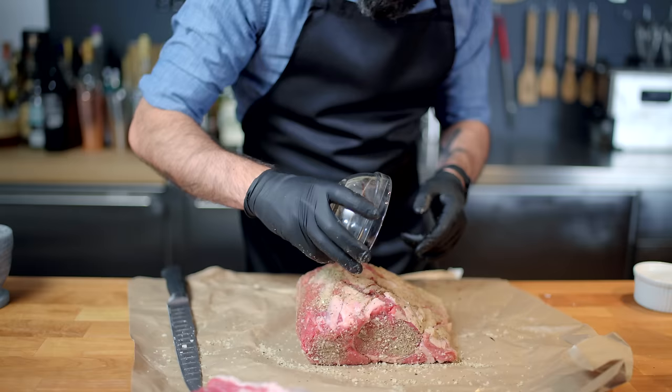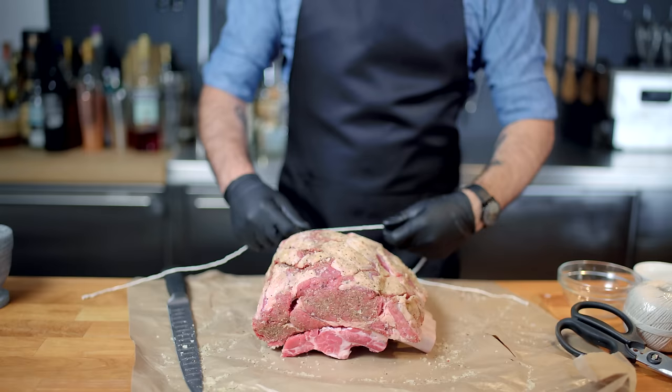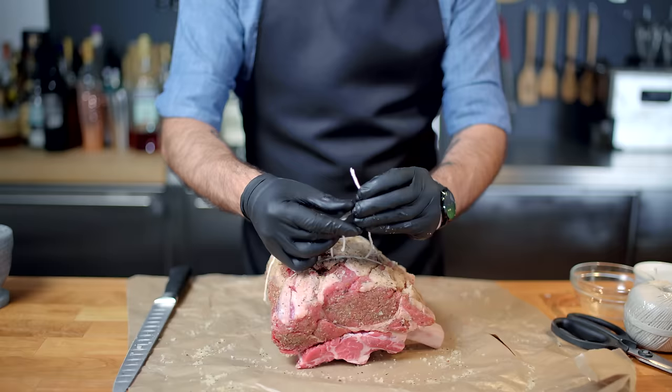Under any other circumstance, I would ask you to put this in the fridge for 24 hours to prevent juice loss. But in this case, we actually want to encourage a little bit of moisture loss — we'll get back to that later. For now, we're tying the roast back to the bones. The bones are going to serve as a sort of all-natural roasting rack. And there we go — we've got ourselves some real prime rib in the making.